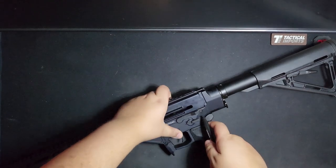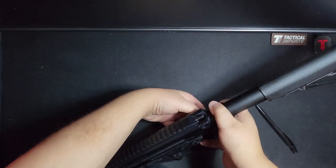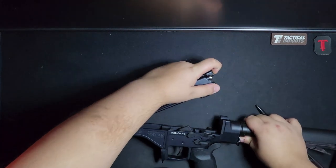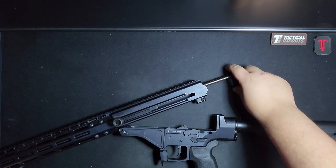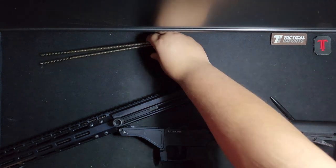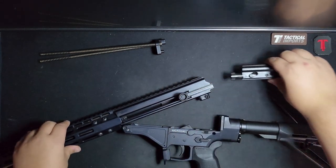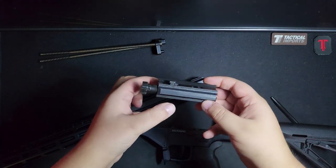Disassembly: push pin out, pull it from the other side, push in this, let it pivot out. Pull these springs out, push this back — and you've got your standard bolt carrier. Kind of.